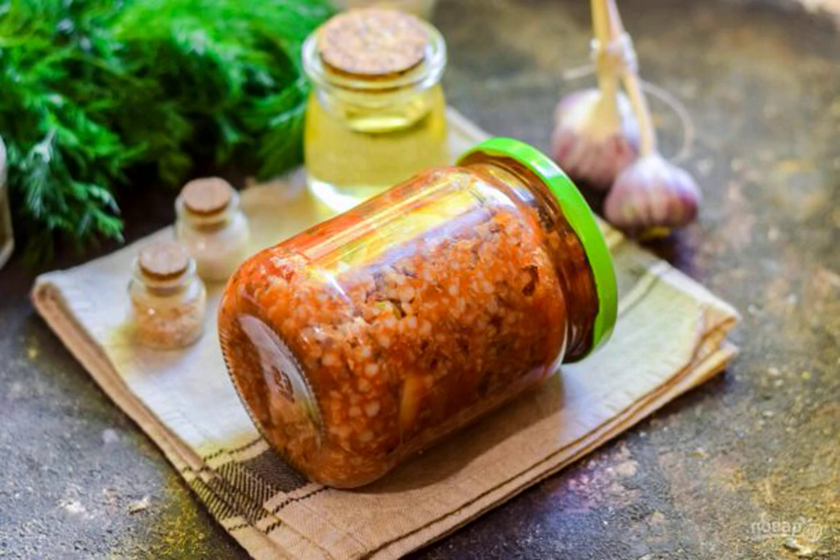Simple preserves sometimes make us a huge revenue. Therefore, today we are preparing buckwheat with vegetables for the winter. It would seem that there is always porridge at hand, but there are no fresh and fragrant vegetables.